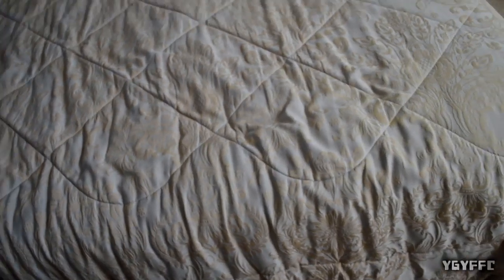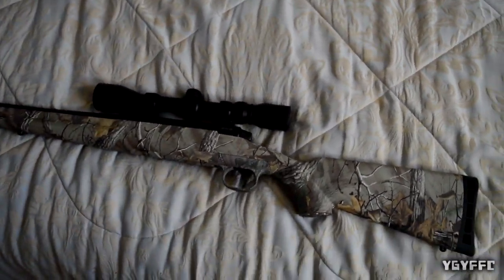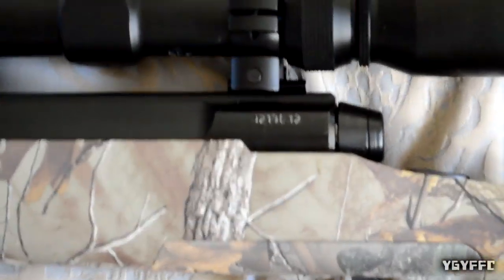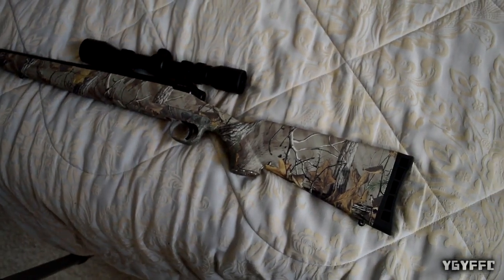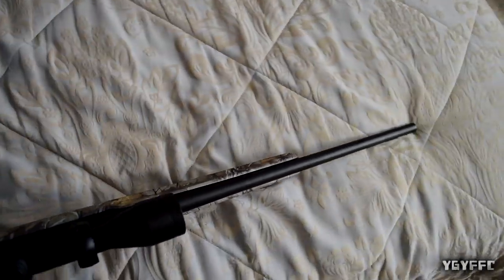It has a 3x9 Bushnell scope on it. It's a cheaper Bushnell scope but it is Bushnell — really nice. I actually have a Bushnell on my gun too; mine is an Elite Tactical, one of the higher end scopes. I really like this gun. Let me take the magazine out and show you that.